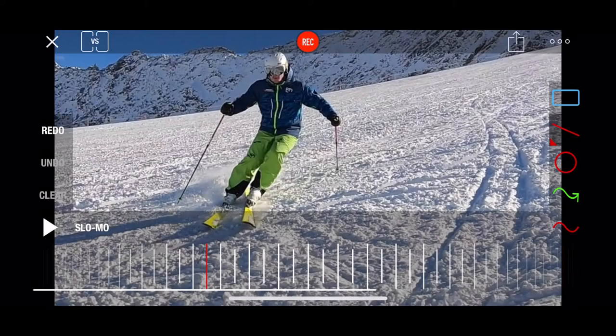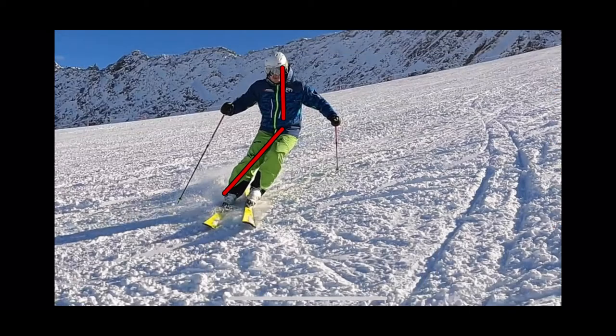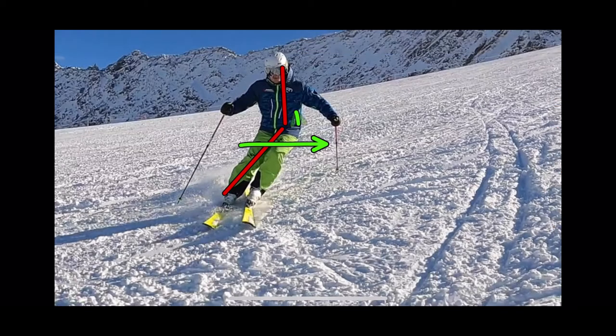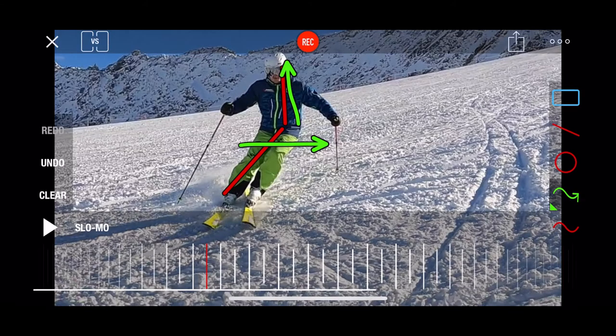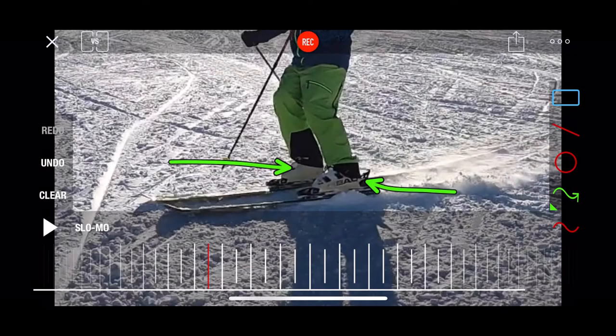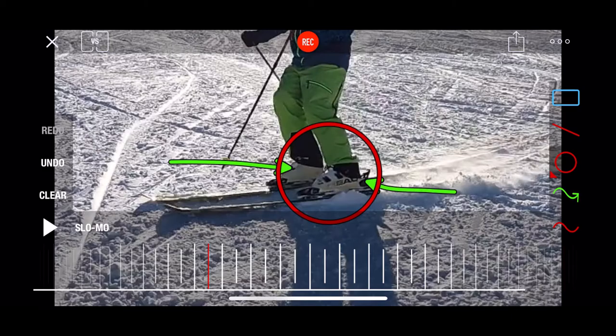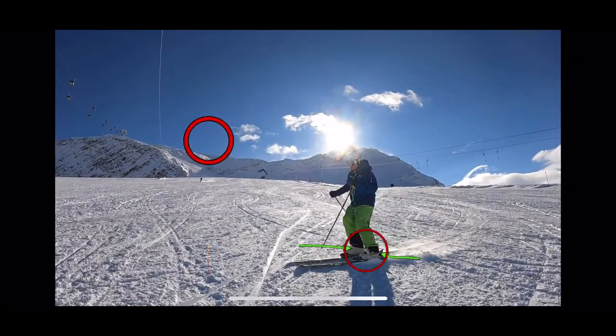His legs are leaning into the turn more than the upper body. So his hips are being shifted inward whereas his upper body stays nicely upright. This is something we call weight shift, and weight shift is occurring right in between the turns.